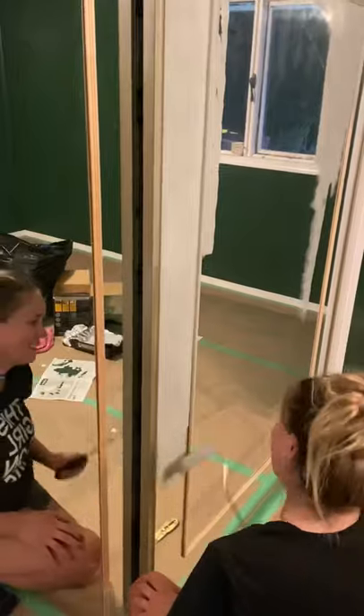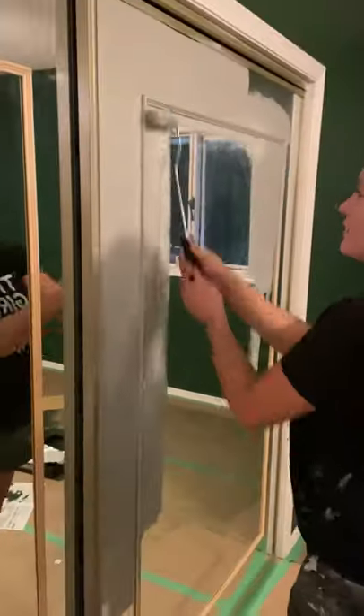Then it was time to paint. We painted the doors with a strong adhesion primer before going over it with an enamel paint. The color we chose is called Ashen Tan by Behr, and here is how it looks all done — I love it, especially with these new glass doorknobs.